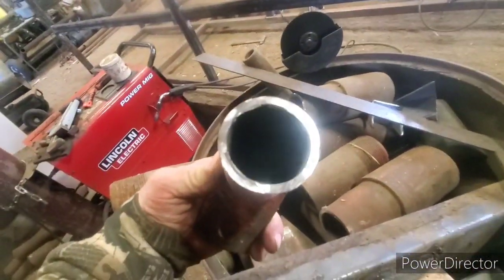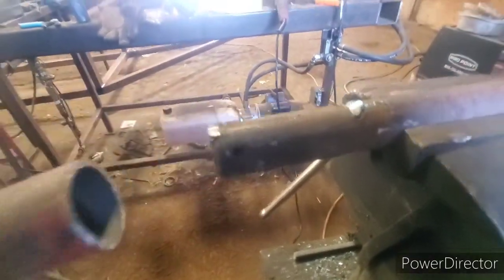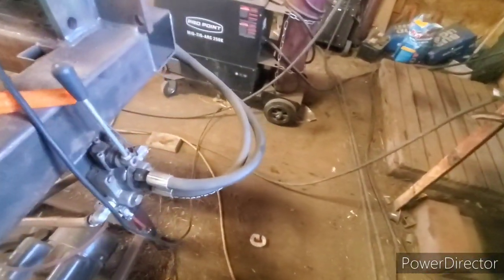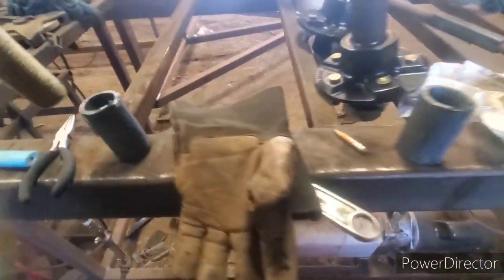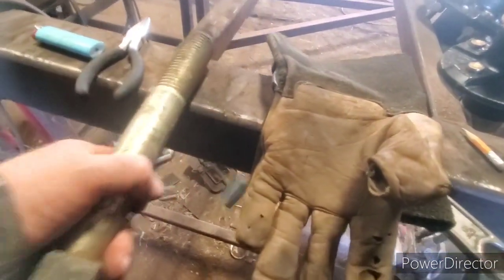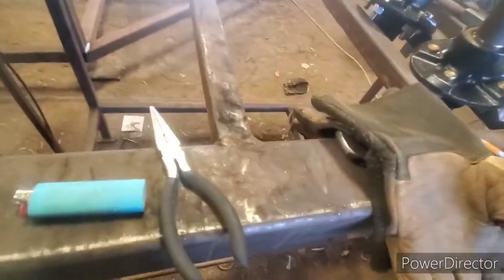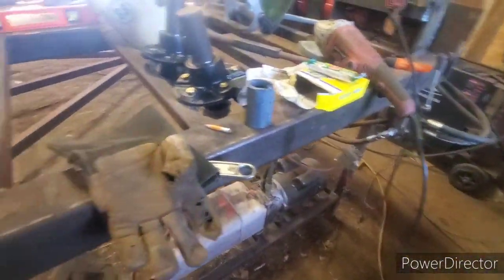I couldn't find any pipe. I found some stuff like this and that was too big. I think this is going to work just fine. So that bolt and that pin are the same size - I'm going to use that bolt for one and the pin for the other one.